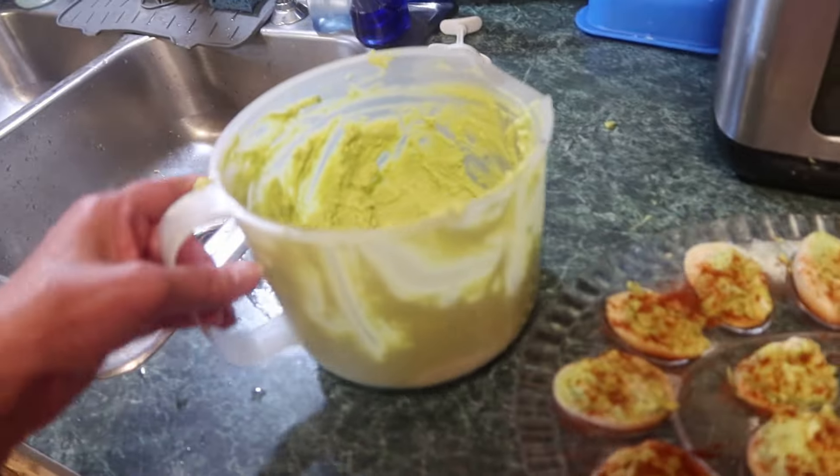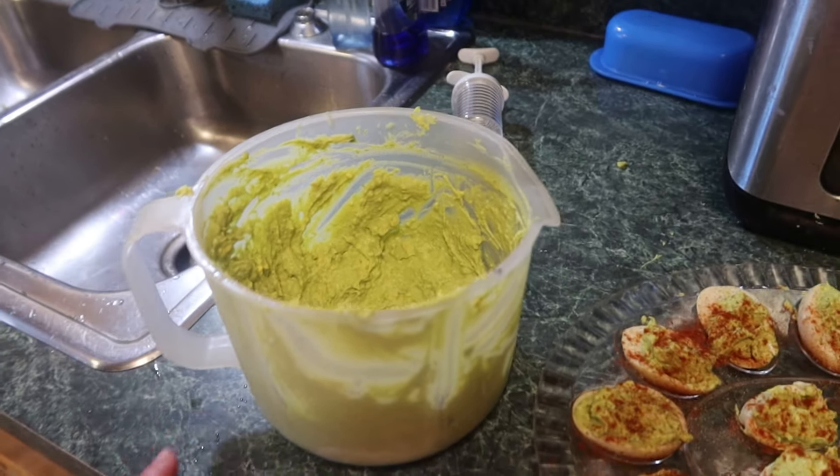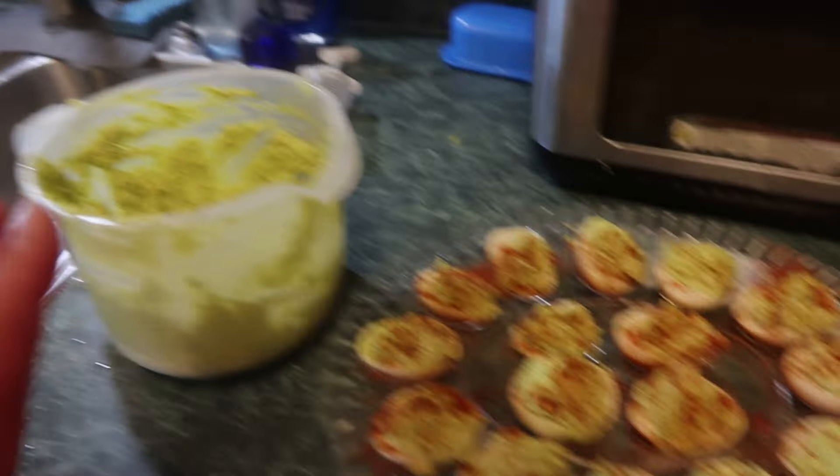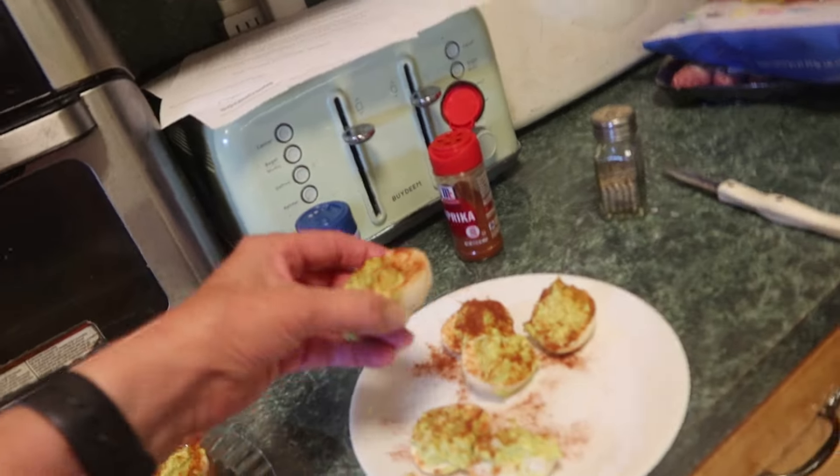There they are! There's a lot of filling left over, and you can put that on toast — sourdough toast. So I'll put that in a container and that is that. There are the extra ones over here.